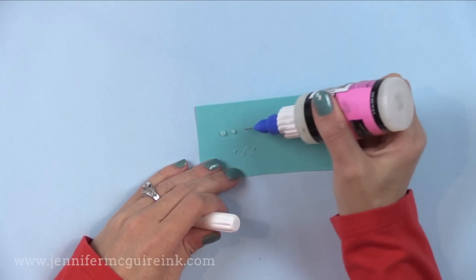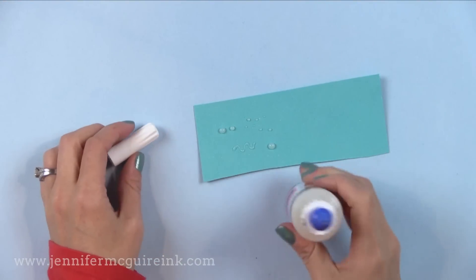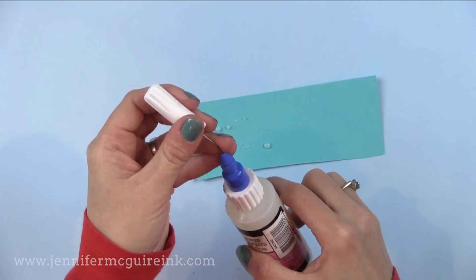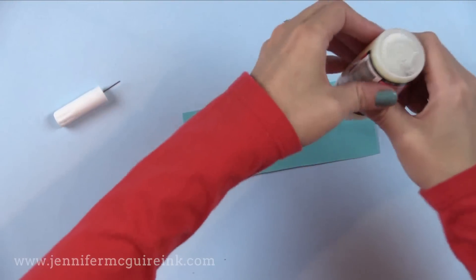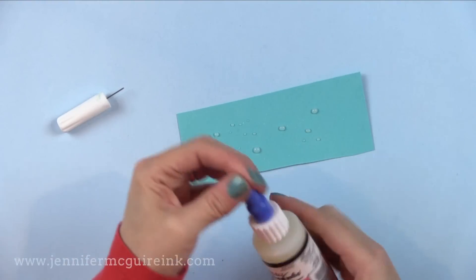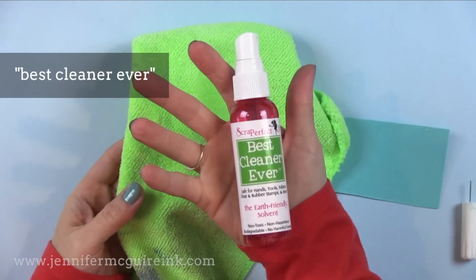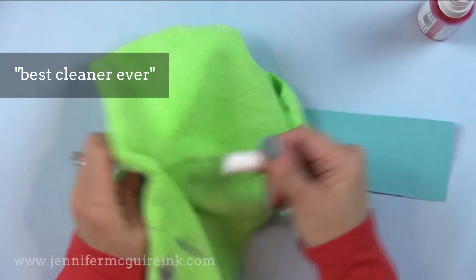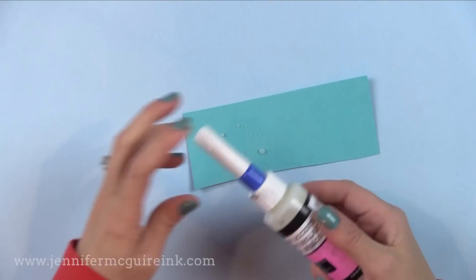This is great for applying over detailed areas. Some people mention the tip gets clogged — what I do is wipe the tip off before putting the cap on, tap it on the table to settle any Glossy Accents back into the bottle, and squeeze it a few times so air gets into the nozzle. If the nozzle does get clogged you can clean it off with the Best Cleaner Ever, made by Scrap Perfect. I use the larger bottle of Glossy Accents from Ranger and these last a long time, though smaller bottles are available.